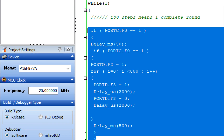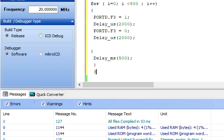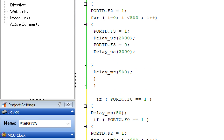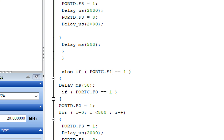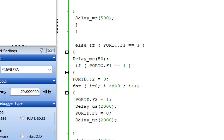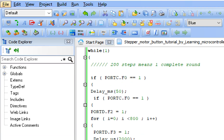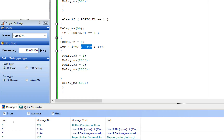Now we add the reverse sequence. Copy the four-round loop and paste it below with an else-if condition: else if (PORTC.F1 == 1) - when the left button is pressed. Change the direction to zero - zero means it will go in the opposite direction. The rest remains the same: it will again go for four rounds but in reverse when the other button is pressed.